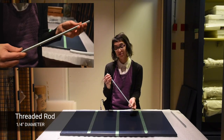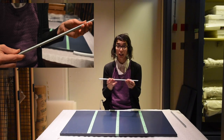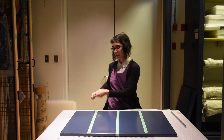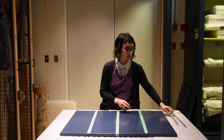This is Ready Rod. It comes in 8-foot lengths and it's threaded all the way along. What we used was a quarter-inch size — it's a little bit thinner and had some flexibility so that we could feed it underneath the bottom shelf.